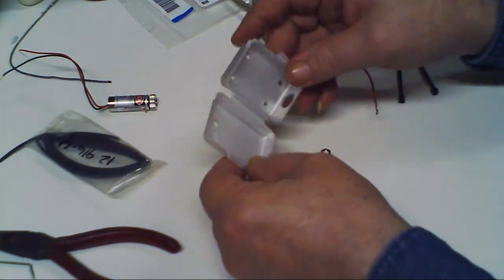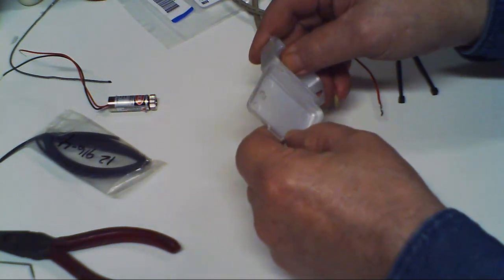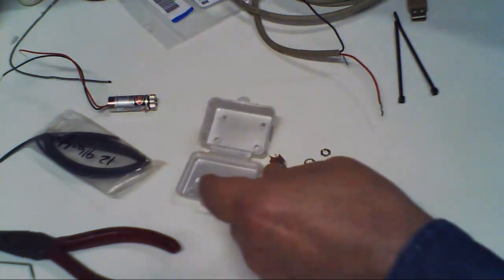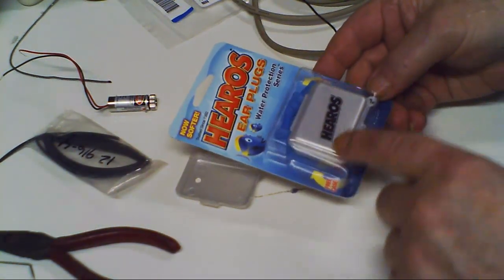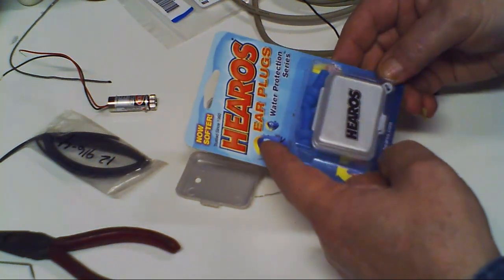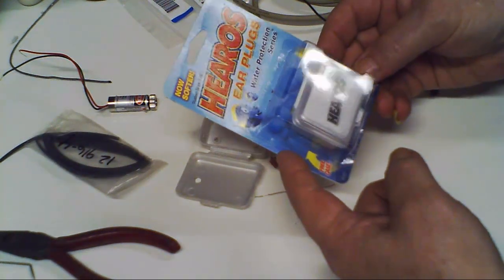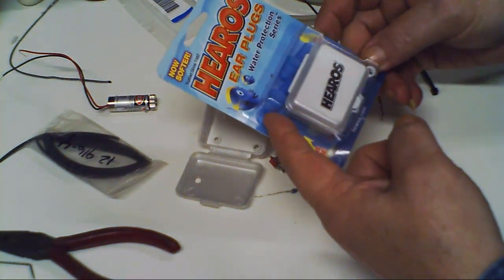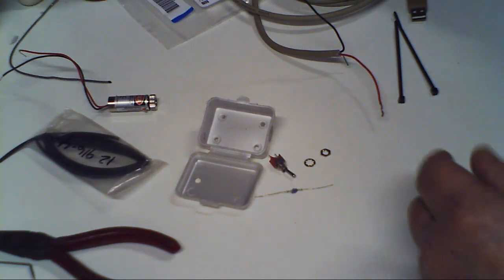I hunted and hunted for a project box and I couldn't find one. I was going through a store like Shop Co or Permita and I came across earplugs with a box to hold them in. It was normally $3.79 but on clearance for 99 cents — so I got a pair of earplugs for my CNC machine and a box for my laser pointer, all for 99 cents.